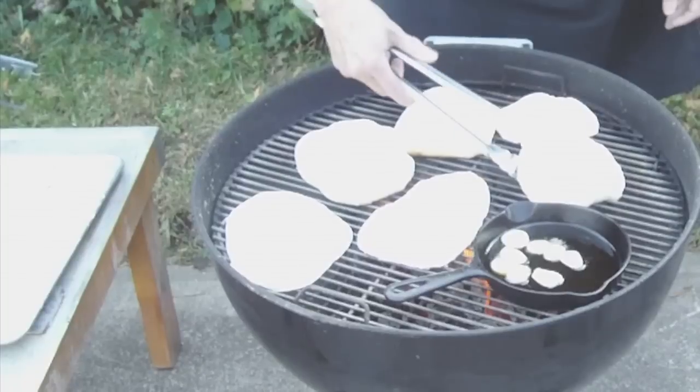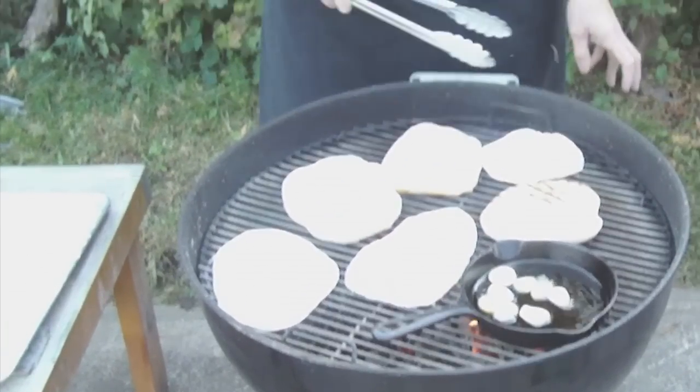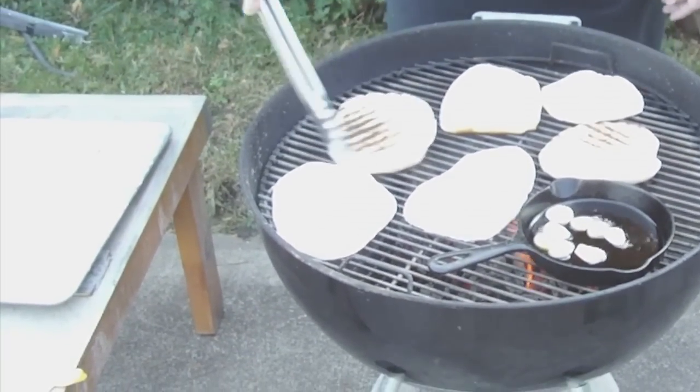Check these here — I think this one's ready to turn. There we go. The fire's not real even because we have just some logs burning in there, so they might need to be moved around quite a bit to get an even cook.